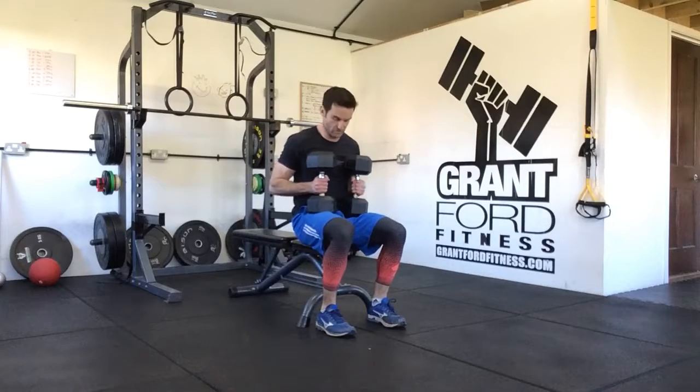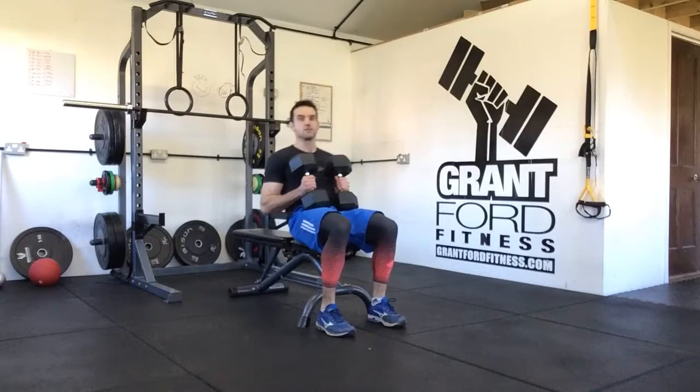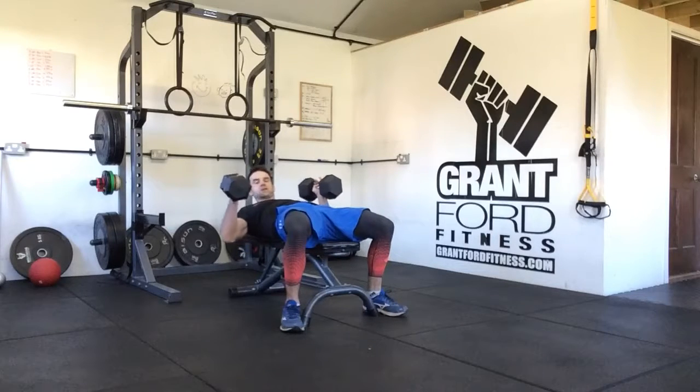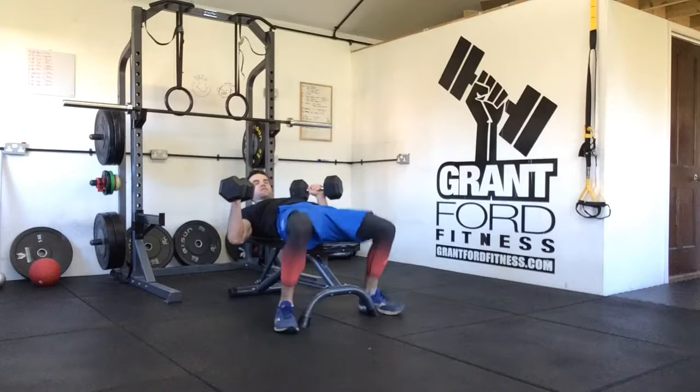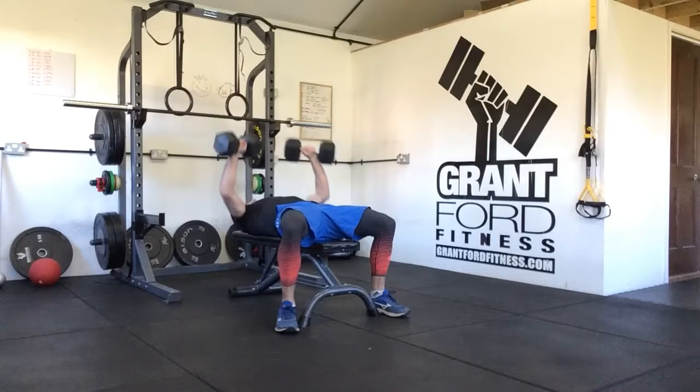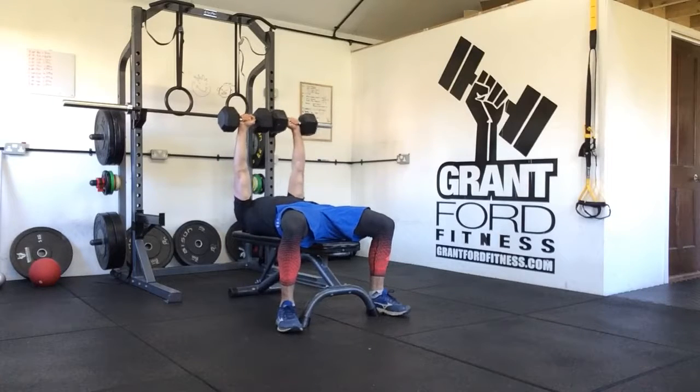We're then going to sit down on the bench, dumbbells on your thighs, and you want to lean back until you are lying down. We're going to take our hands so our elbows are up 45 degrees away from our body, our feet are pressed into the floor, and back is flat on the bench. From there, we're going to press the dumbbells up and bring them together so that the ends of the dumbbells are facing each other, palms are facing towards your feet.